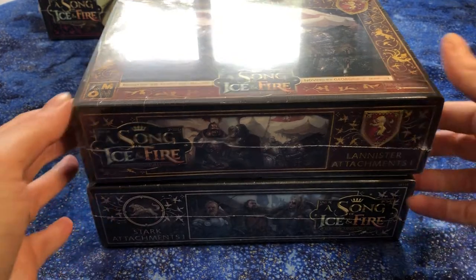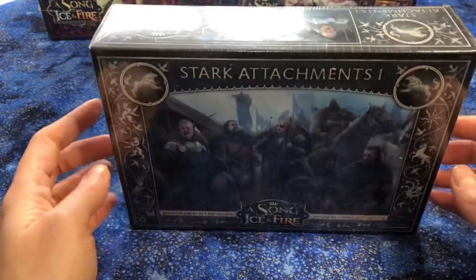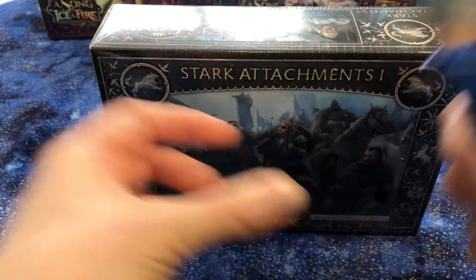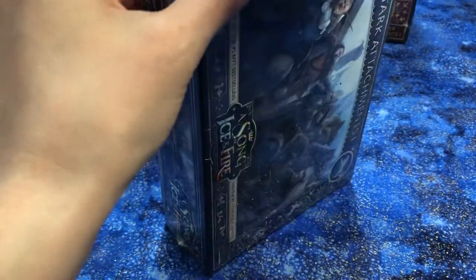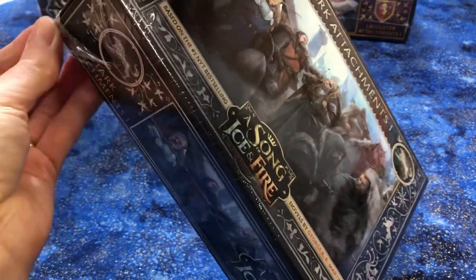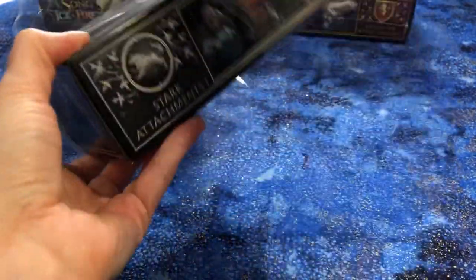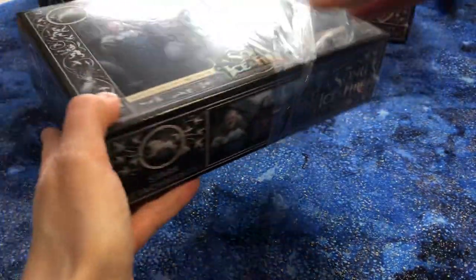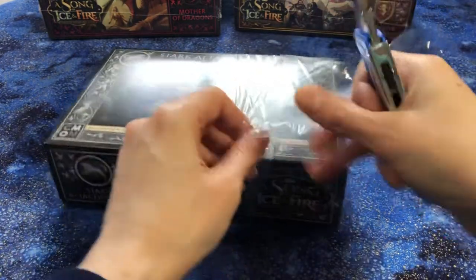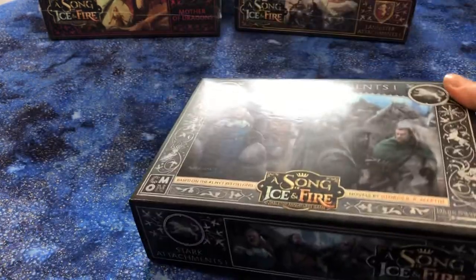I play Stark, so I'm going to go with them first. Sorry, Lannisters. Okay, let's get into the box — I have my trusty hobby knife. I know I have never put any A Song of Ice and Fire content on my channel so far. I've been meaning to, but there's just so much to talk about with all the different hobbies that I enjoy, so I just haven't gotten to them yet. This plastic is being a little bit difficult.